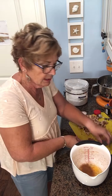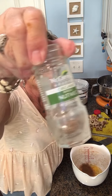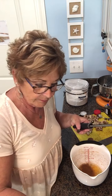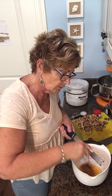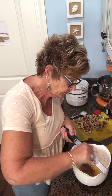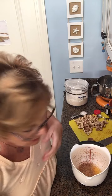It calls for a quarter teaspoon of nutmeg. I like to use whole nutmeg — this is what it looks like from the store. It is so much fresher compared to the ground stuff in the can. I use my little rasp and it's calling for a quarter teaspoon, so I'll use my best judgment. Oh, it smells so good!